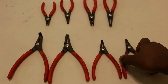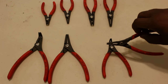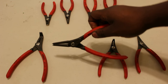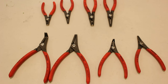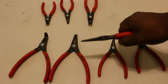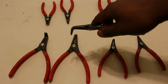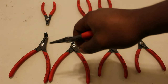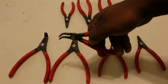The set includes two small external retaining ring pliers — one straight, one at 90 degrees — and two large external snap ring pliers — one straight, one at 90 degrees. That continues into the internal set: one large straight internal, one 90-degree internal large, one small straight internal, and finally a 90-degree small internal.